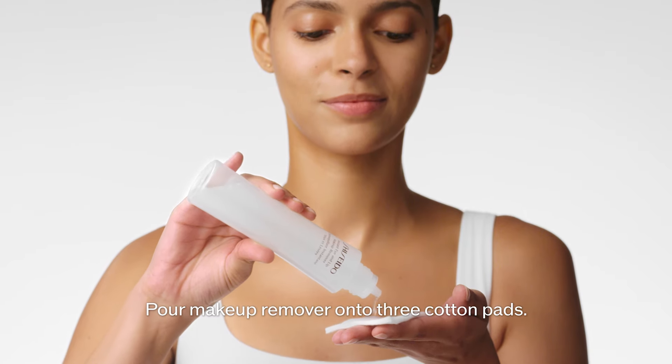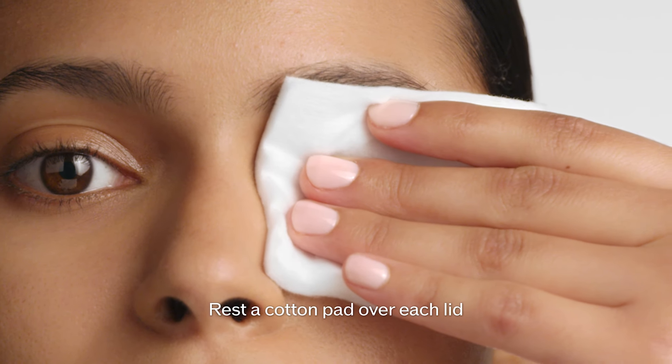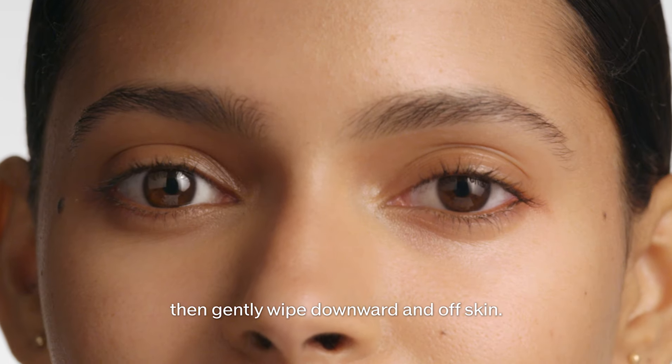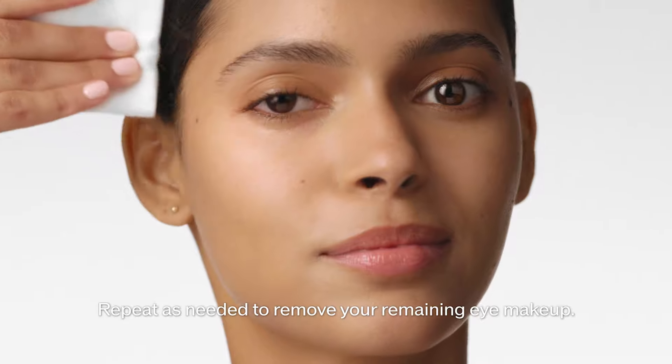Facial Cotton also removes eye makeup. Pour Makeup Remover onto three cotton pads. Rest a cotton pad over each lid and hold it in place for a few seconds, then gently wipe downward and off skin. Repeat as needed to remove your remaining eye makeup.